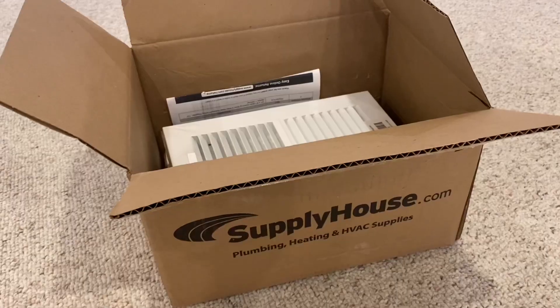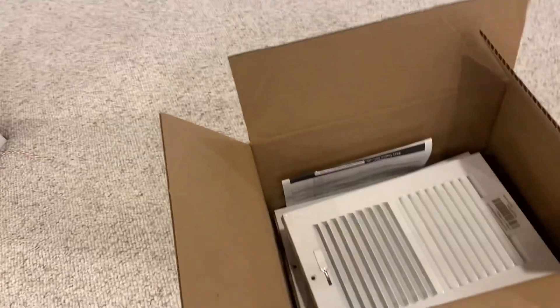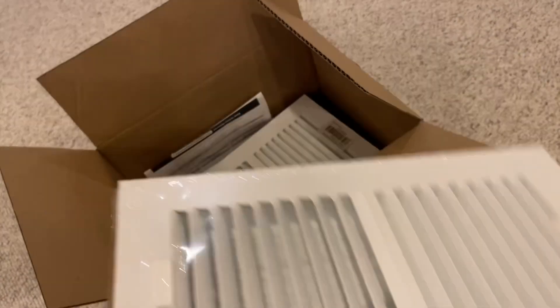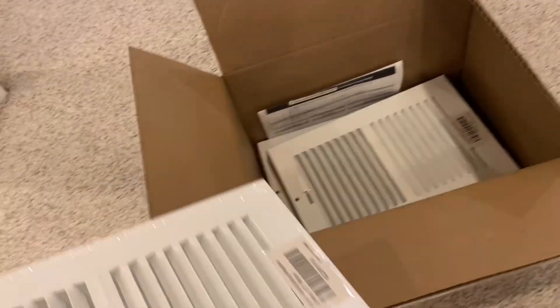That's a pretty standard size for a vent. I ended up buying from SupplyHouse.com because for the same metal vent cover — the exact style we currently have — it was $4.30 per cover. That's just a price that can't be beat. I paid like $5 for shipping and only paid $18 for three covers shipped, so that's a really good deal.